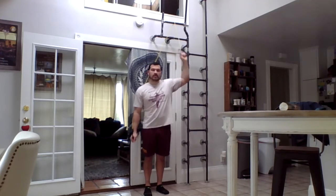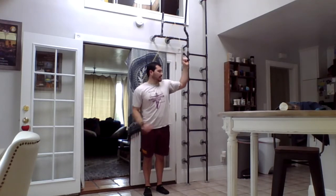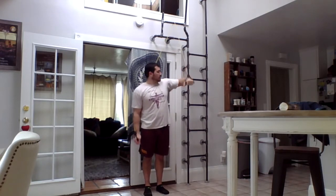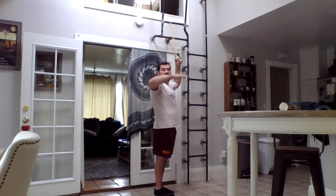Notice I'm not moving my arm around while I'm doing that. I'm keeping my elbow and my shoulders as still as possible. I'm trying to just rotate my arm like this.